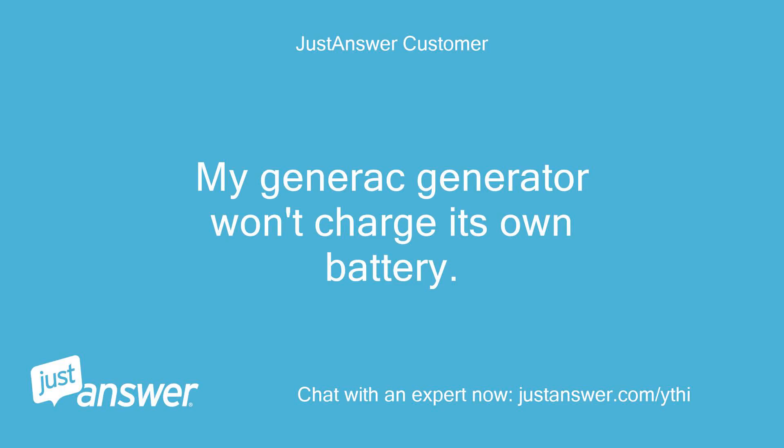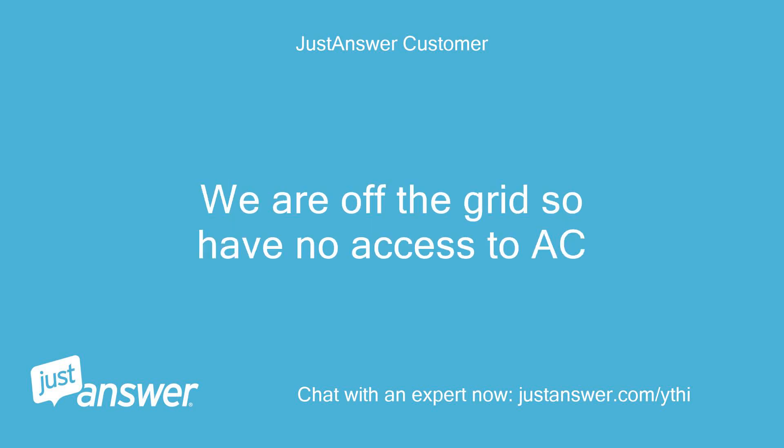My Generac generator won't charge its own battery. We are off the grid so have no access to AC.